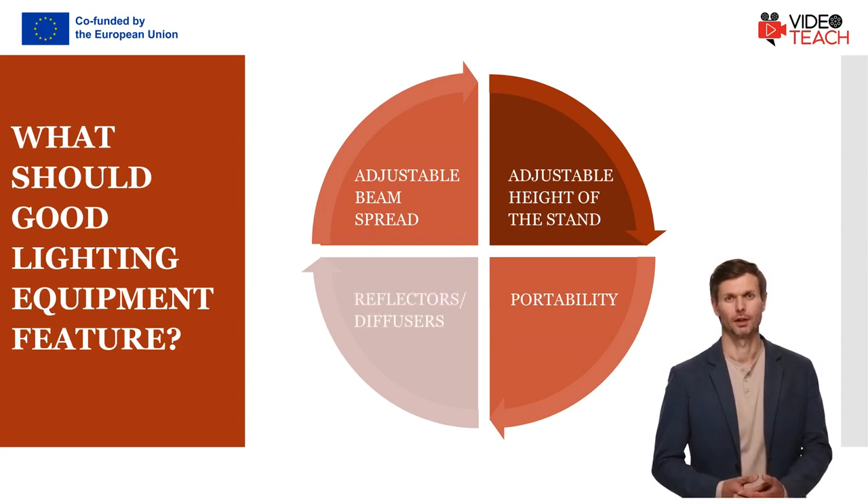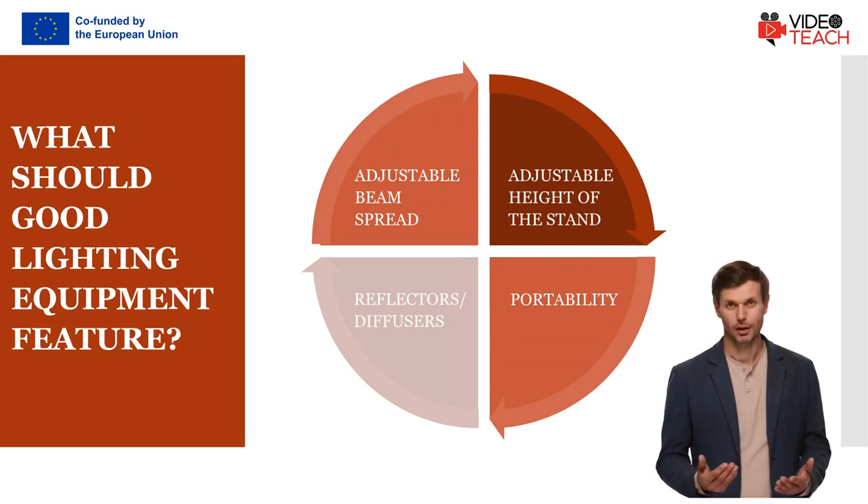All about reflectors and diffusers: white reflectors are used to simply bounce light. Silver reflectors make light a bit colder looking, and gold reflectors give things a slightly warmer, more glamorous look. Black and translucent reflectors are not really for bouncing light — they block light, which is useful if you are trying to only light you and not everything behind you. The translucent reflector is actually a diffuser that is usually set up between you and your main light to make it easier on your eyes.